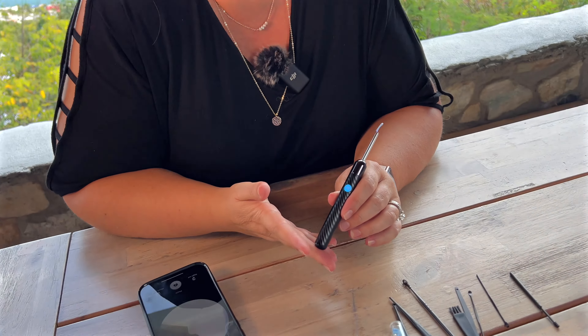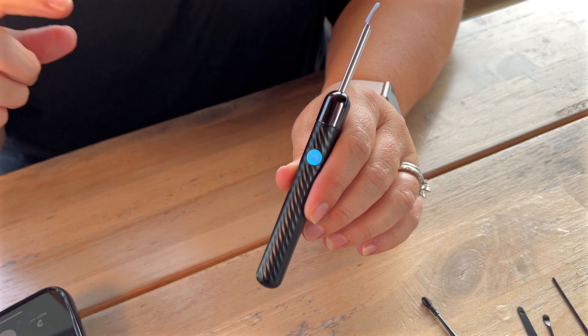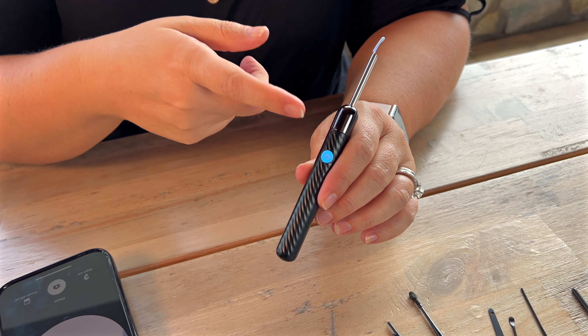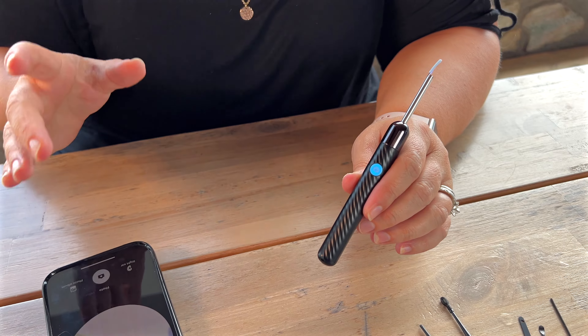It's very, very easy to install. The instructions come with a QR code, opens you up, you download the app, and then you just jump on the little Wi-Fi as soon as you turn it on, you hit connect, and you're good to go.